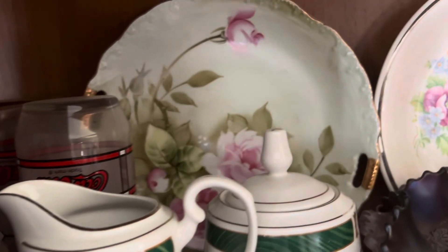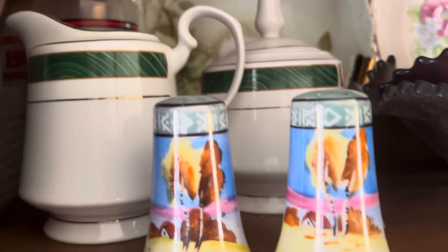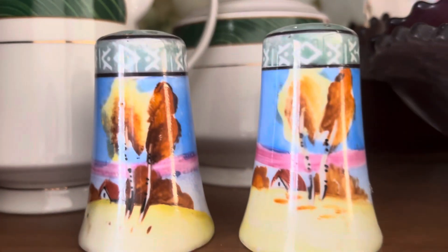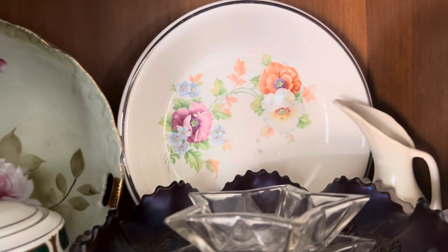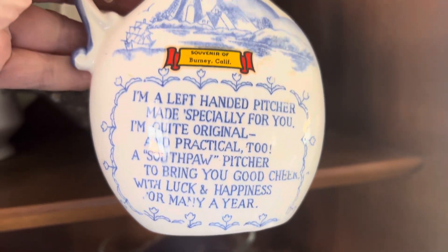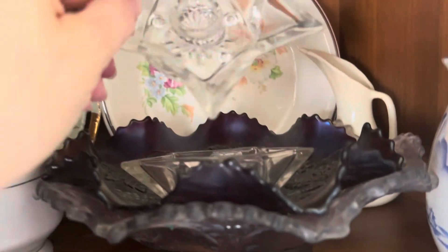We're gonna go to the other side. Got a left-in plate, some Nippon sugar and creamer, and then the Nippon salt and pepper shakers. Got an old pie plate in the back, some kind of left-handed picture — burning California — I think this is probably some kind of California pottery back there too.